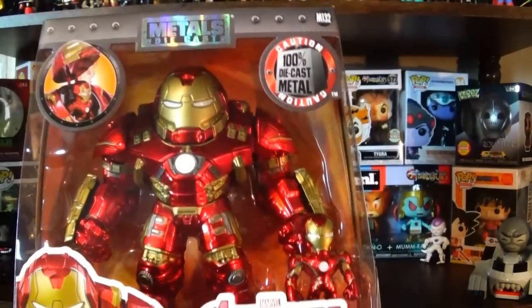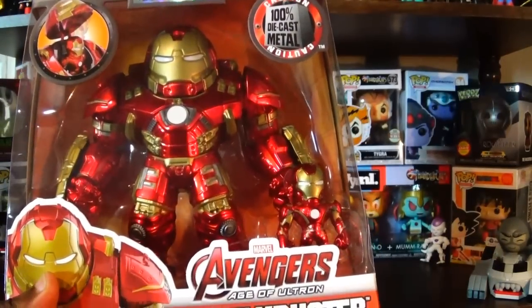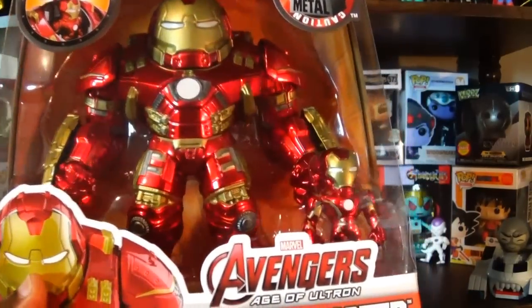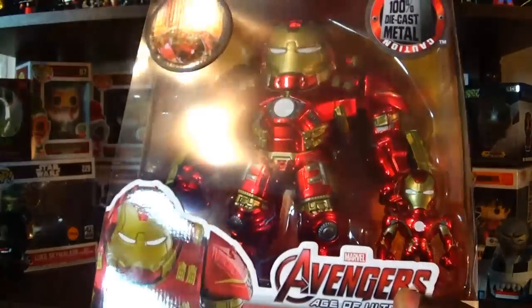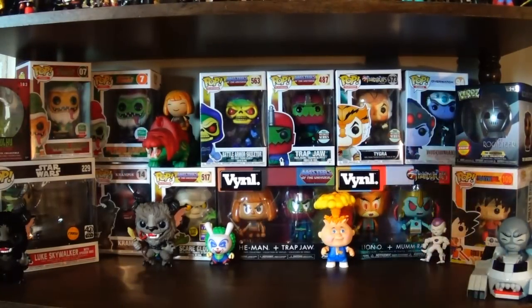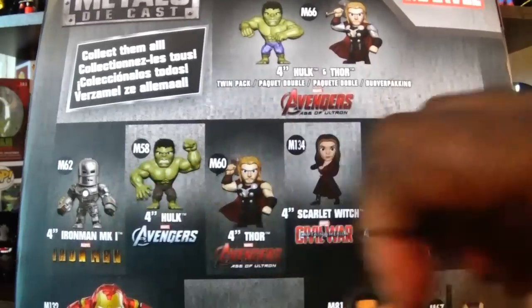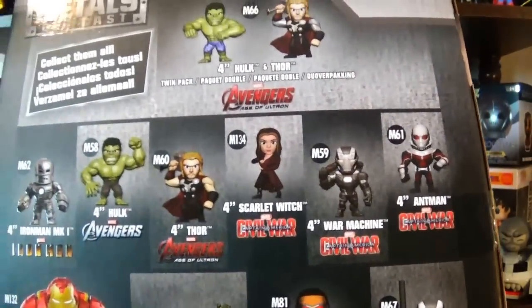I'm definitely going to get him out of the package. If you're looking for this, check Target stores, check Toys R Us — it seems like they're suddenly showing up in some stores. I really do like Metals Die Cast figures overall, but I don't collect a lot of them because some of the body proportions can be awkward. If you look at the back here, they are very top-heavy — the arms are very heavy, the torso too, and then they have kind of thin legs, so some of them don't stand very well.